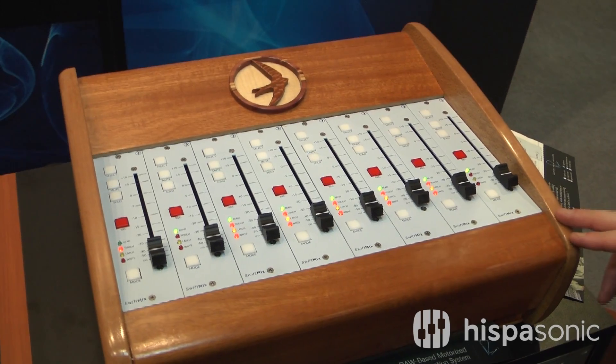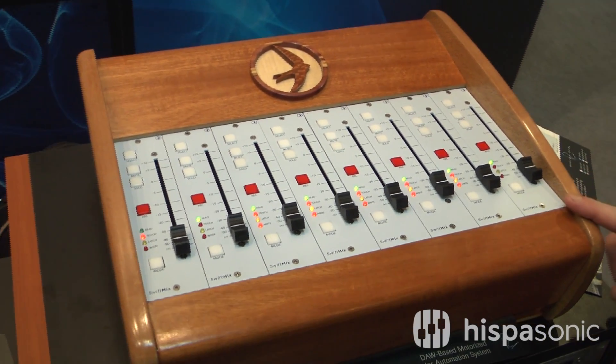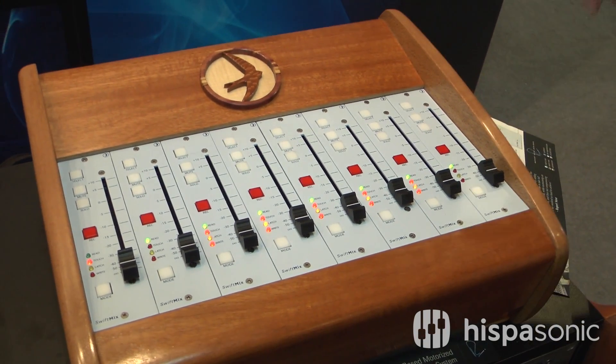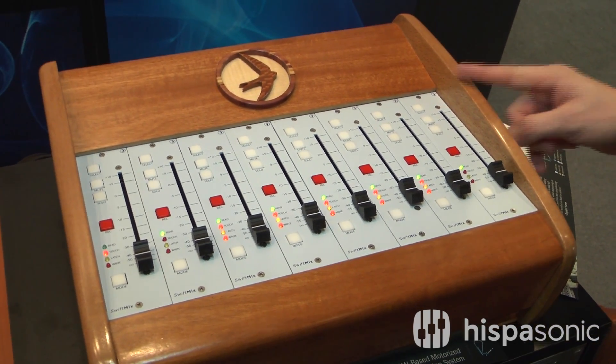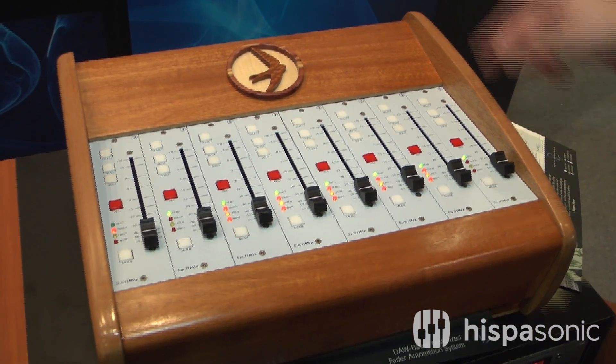It communicates via 9-bit HUI over Ethernet protocol, so it's one cable plugged into your computer. It communicates directly with the DAW. All of the fader moves are stored in your DAW, and it has resolution to within 0.2 millimeters on each of these 100 millimeter faders.